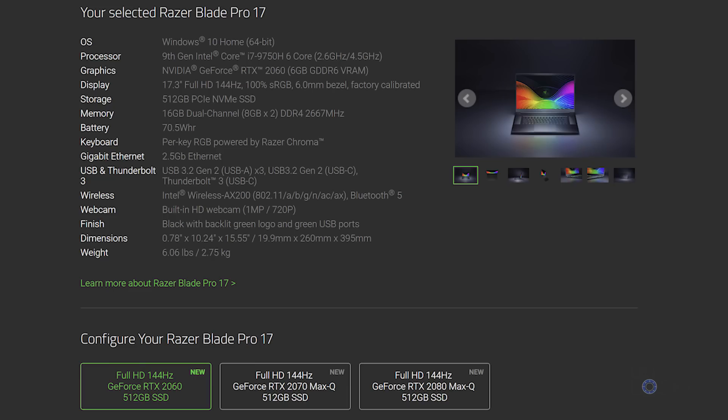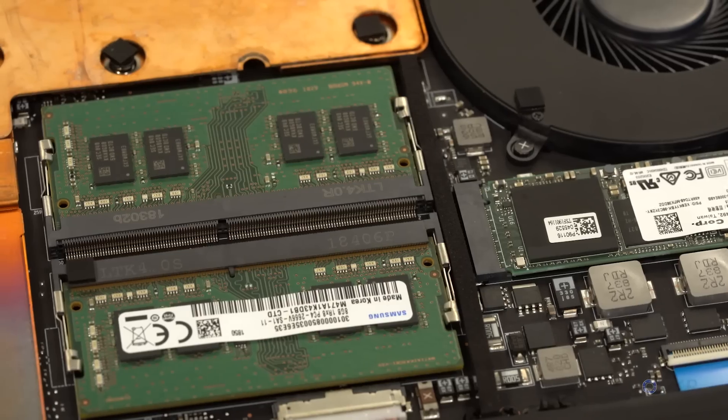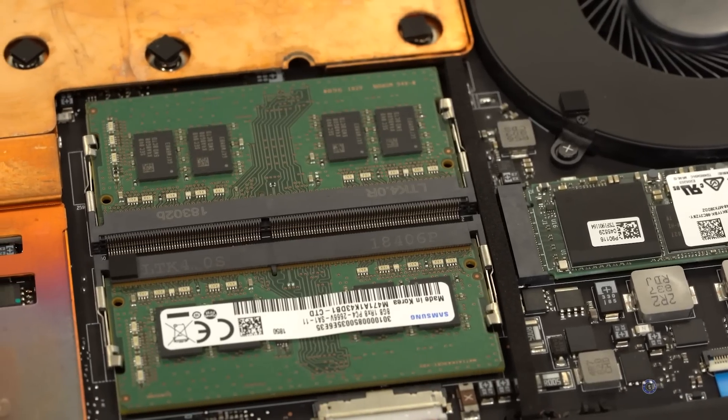What I mean by that is you can buy the Razer Blade Pro 17 from Razer in the one RAM and SSD configuration they now only sell their laptops in, and then, should you feel the urge, you can easily upgrade the RAM or upgrade the SSD to increase performance or storage. I figured, just like I did before with the Razer Blade 15, I would do a video on exactly how to install a new SSD and RAM on the Razer Blade Pro 17.